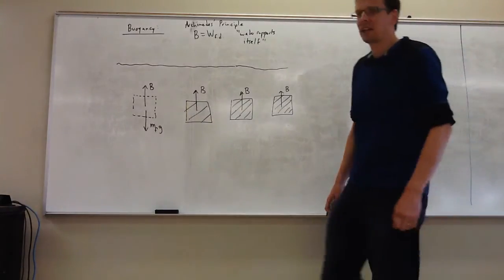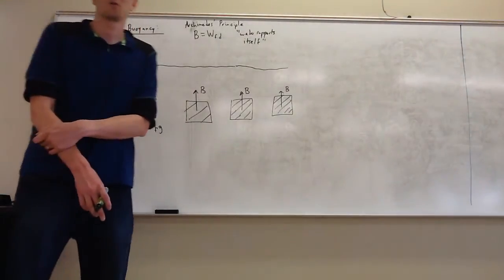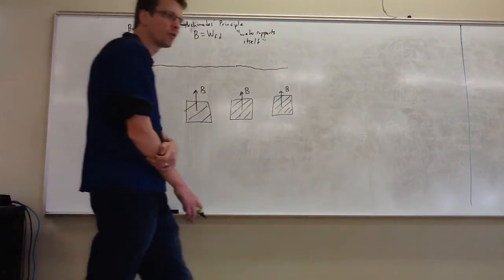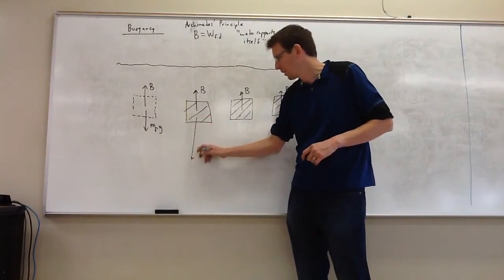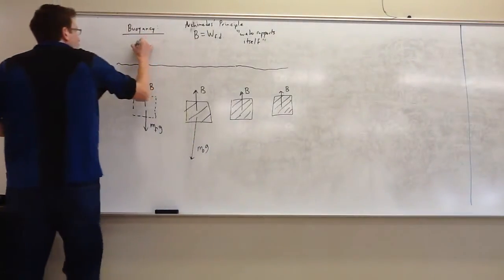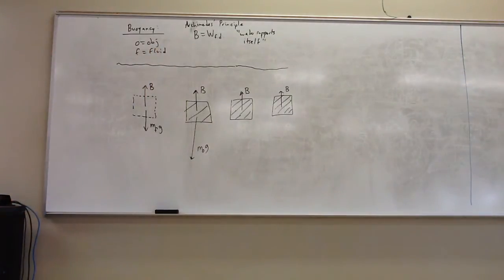The buoyant force you're getting is the weight of fluid you've displaced. That does not mean the surrounding water is going to support whatever you replace the water with. The only thing Archimedes' principle tells us is that the surrounding water would support the water in that space — it does not guarantee support for anything you put in that space. If the object you place there is heavier — I'll call O for object — it has more mass.